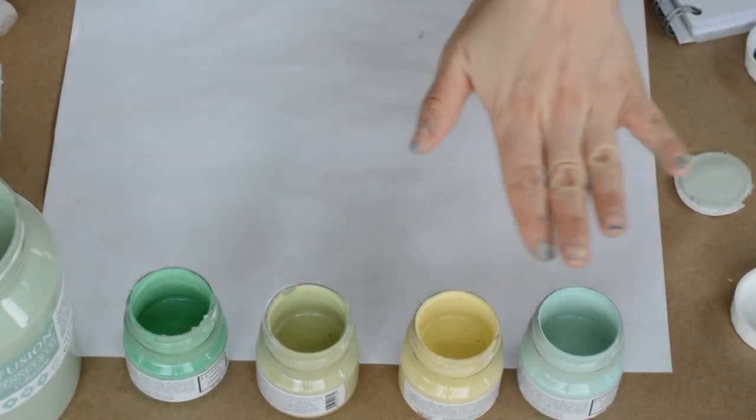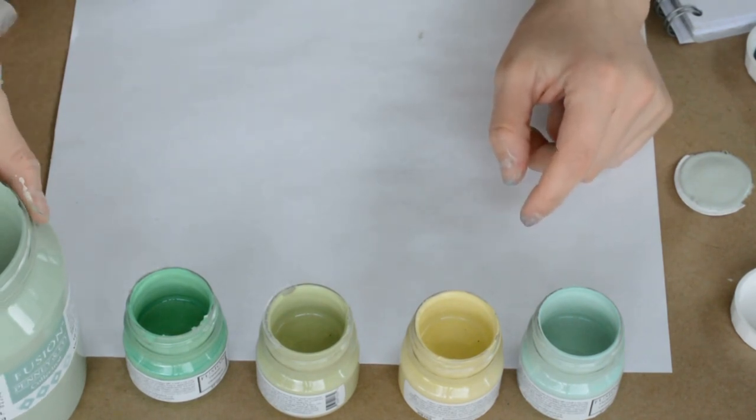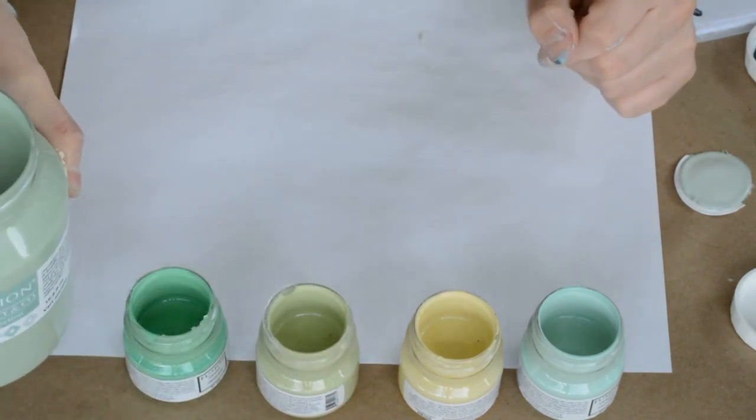These four are part of our original 24 in the Fusion series, and then we also have the new Michael Penney collection color called Lily Pond, which is a stunning color. We'll get to this in a little while.